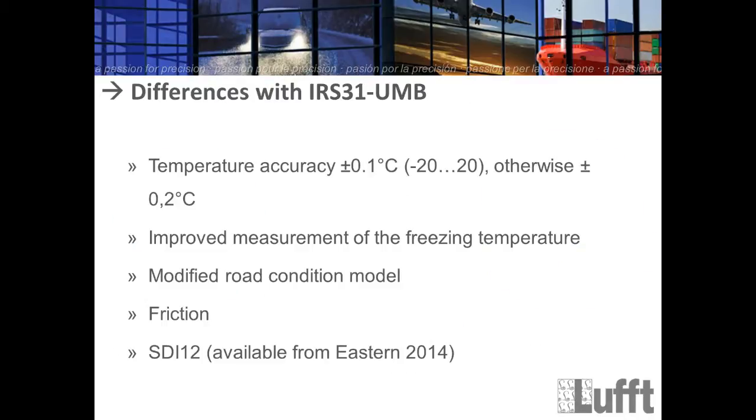The differences to the IRS 31: first, we have changed the temperature accuracy. Between minus 20 and 20 degrees Celsius, the accuracy is now plus/minus 0.1 degrees Celsius. For all other temperatures outside that range, it is plus/minus 0.2 degrees Celsius — the IRS 31 was 0.2 degrees for the complete range. Second, there is an improved measurement of the freezing temperature with a new electronic part for saline concentration. Third, there is a modified road condition model that is not compatible with the IRS 31 road condition model.